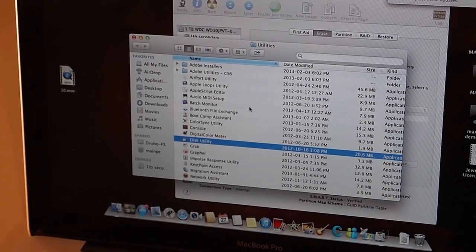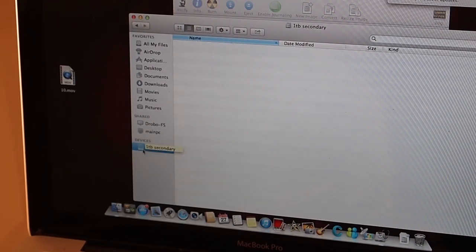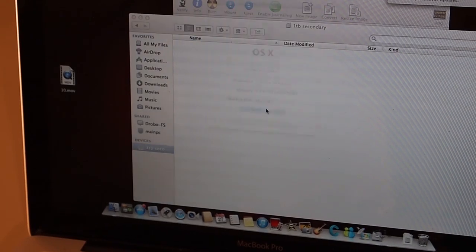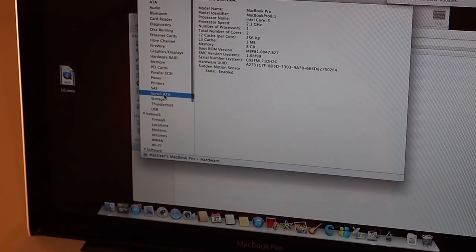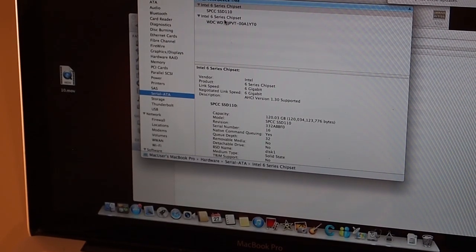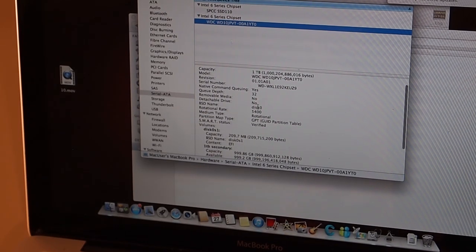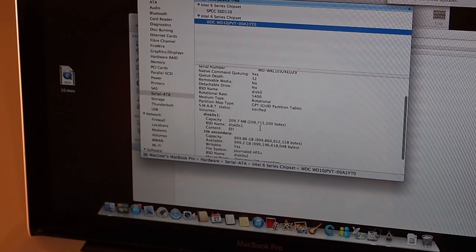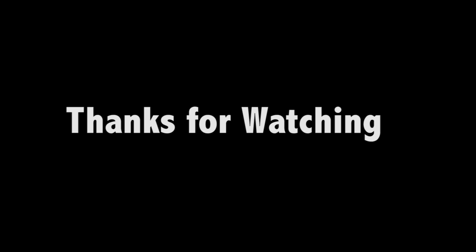Now in Finder, under Devices, you can see the new drive right there. That's it — it's pretty much ready to go. Go to Options, About This Mac, More Info, System Report, Serial ATA, and you can see both drives there: my Solid State and my Western Digital Blue one terabyte. Pretty simple procedure — you should be able to do it yourself. If you're careful, you'll save yourself a lot of money doing it yourself.